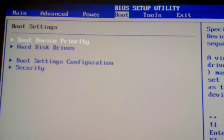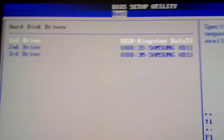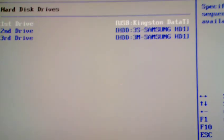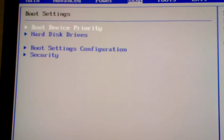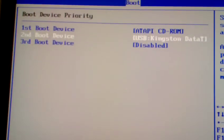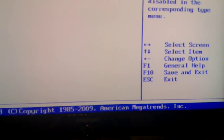Head to the Boot Menu, then Hard Disk Drives, and make sure you select your USB stick as the first hard disk. In my case that's the Kingston USB stick. Go to Boot Device Priority and select the Kingston USB stick there as well. Then hit F10 to save and exit.